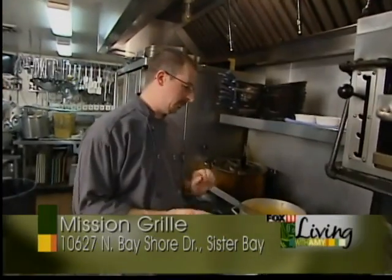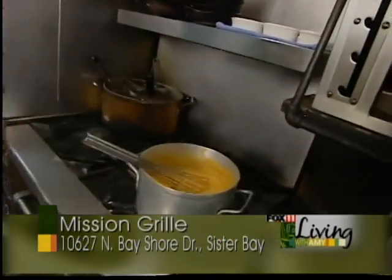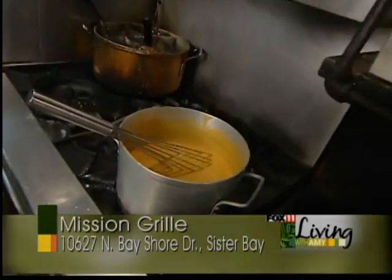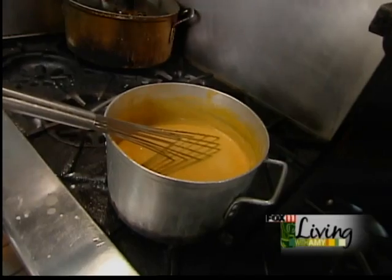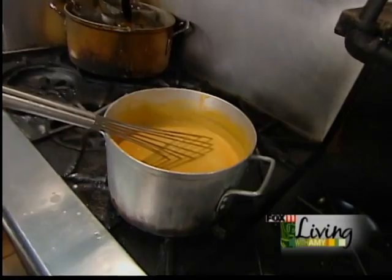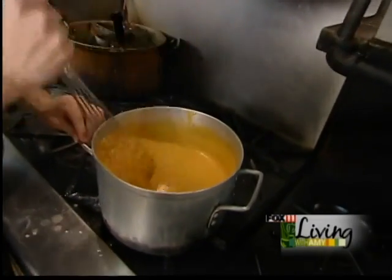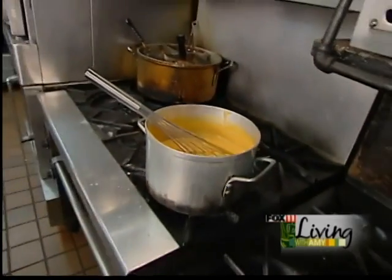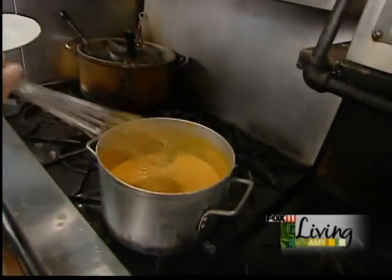Now that we've simmered down the roux and brought everything together, I've added some seasonings: cream sherry, some Old Bay seasoning, as well as some kosher salt and black pepper. And of course the last ingredient, heavy cream, makes everything silky, wonderful, and smooth. Give it a good stir and make sure everything is incorporated, then serve it up.